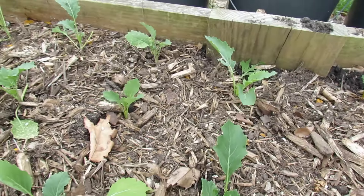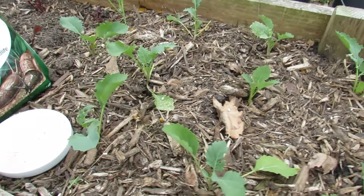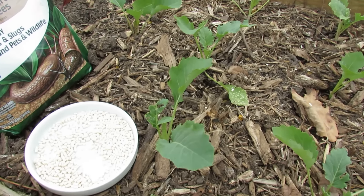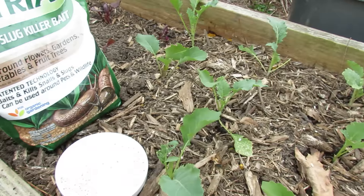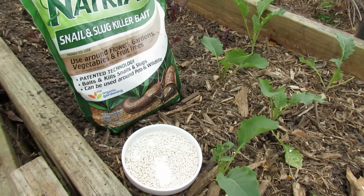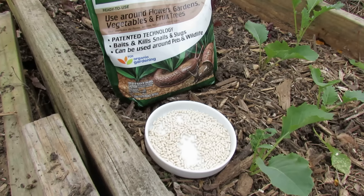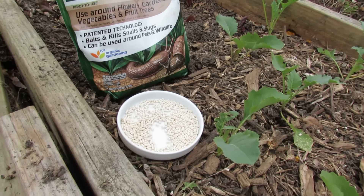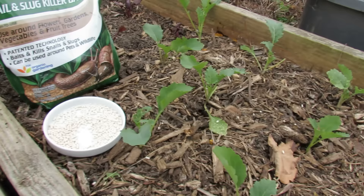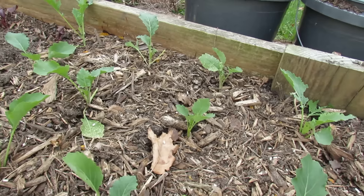They're coming out of their winter hibernation and they're starting to look for food. I have a huge snail and slug problem, or at least I used to years ago before I found this product. It's iron phosphate — baited pellets with iron phosphate in it. I highly recommend using this in your garden. When the snails and slugs eat the pellet, the iron phosphate gets into their system, shuts down their digestive system, and they starve to death and die.